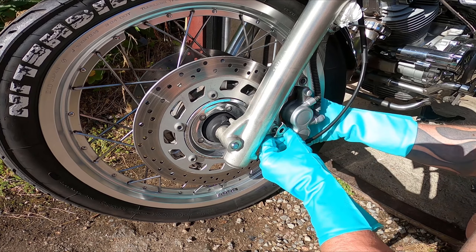First, take off the two bolts holding the brake caliper. You can see they are really dirty with a lot of debris.